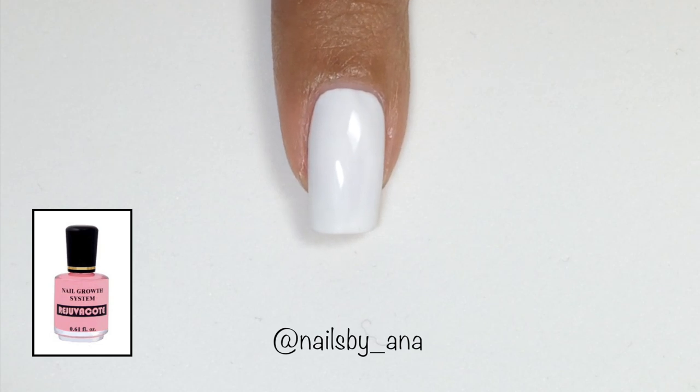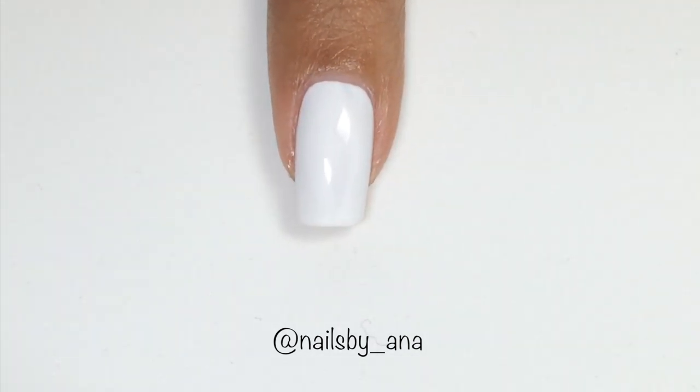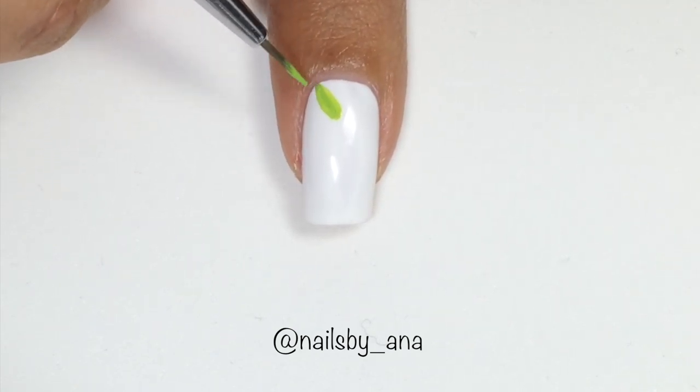You want to start by applying your favorite base coat and two coats of Etsy Polish Blank. Now we're going to take our nail art brush with some light green acrylic paint and start making our leaves.